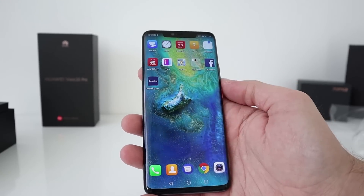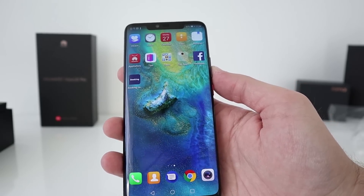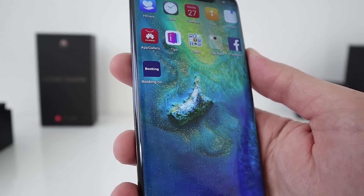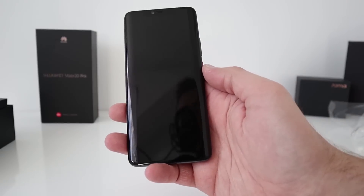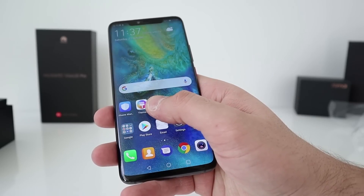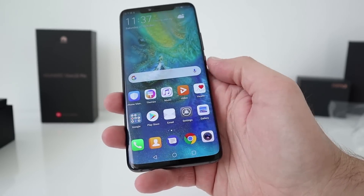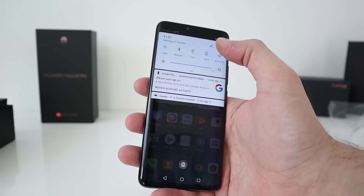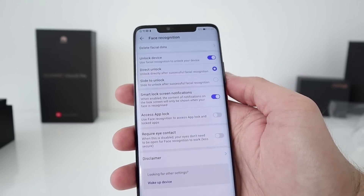Hey guys, I'm back and look at this — absolutely incredible. This OLED display, 2K, 3120 by 1440 pixels, truly is stunning. I've set up the fingerprint sensor; it's on-screen, so it's a matter of getting used to where you need to place your thumb. I've also set up face ID unlock as well, and there are quite a few options to configure — you can slide to unlock or have it unlock directly as soon as you look at the camera.